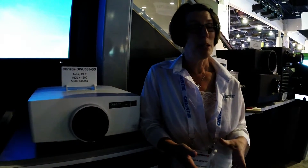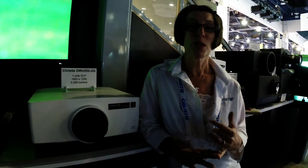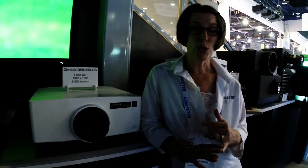The model we've introduced is our HD version, and the great thing about this is that it is a laser phosphor projector that offers over 20,000 hours of life in the illumination system. It operates at 24/7 capacity.